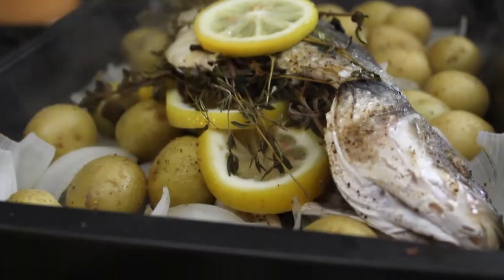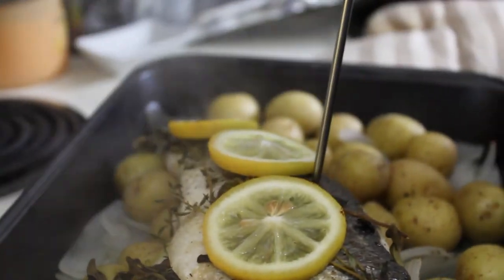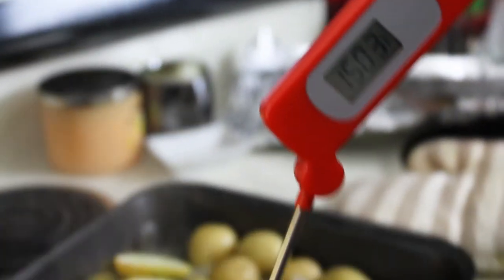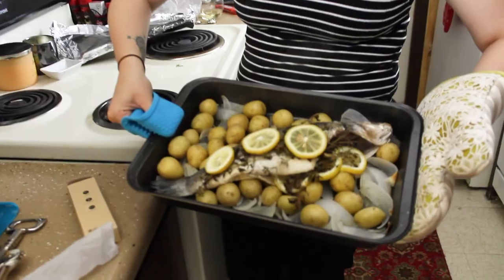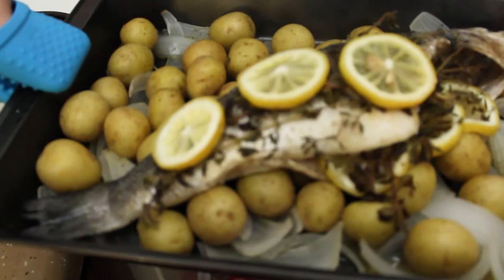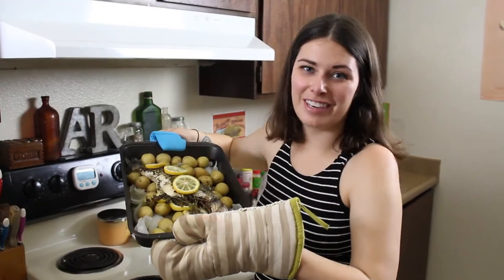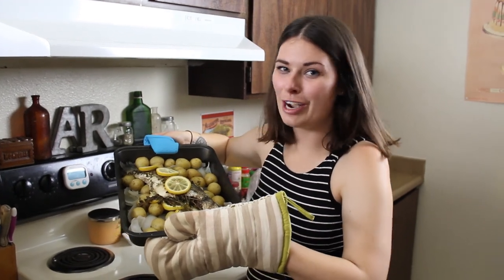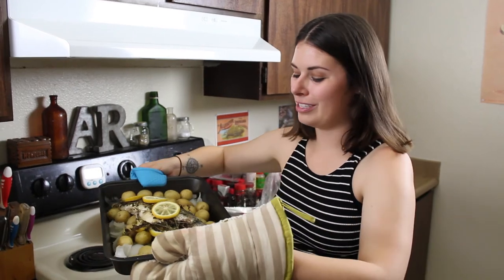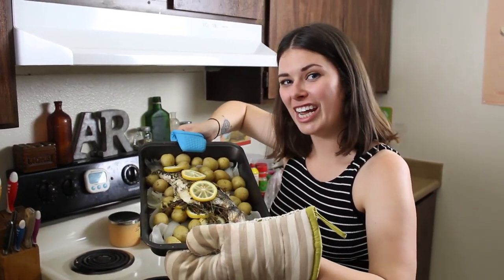We're done! It's cooked — it needs to be 130 degrees. Our fish is cooked and I hope it tastes good. It smells very lemony. Thank you for watching my video on how to make this Branzini fish. I hope you continue to watch my cooking videos and I hope this does Anthony Bourdain's recipe justice — we'll have to try it. Thank you.